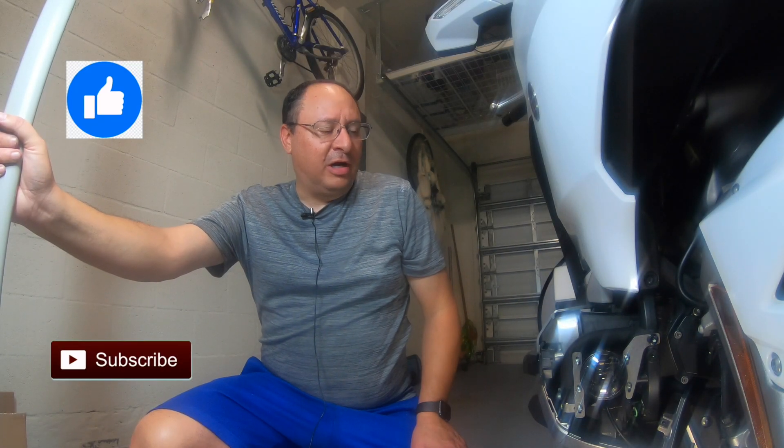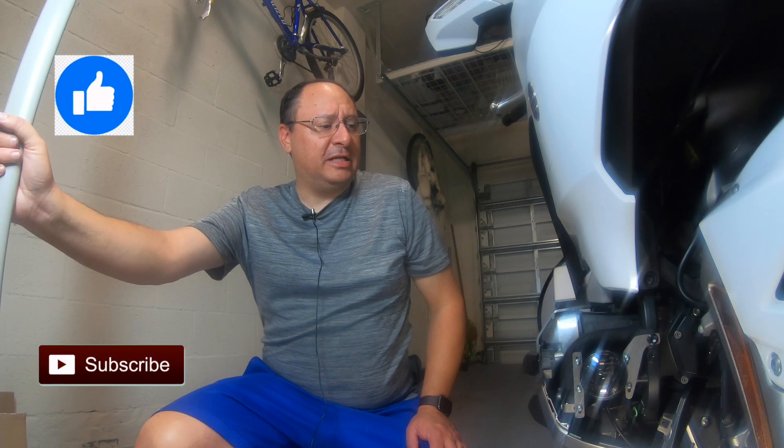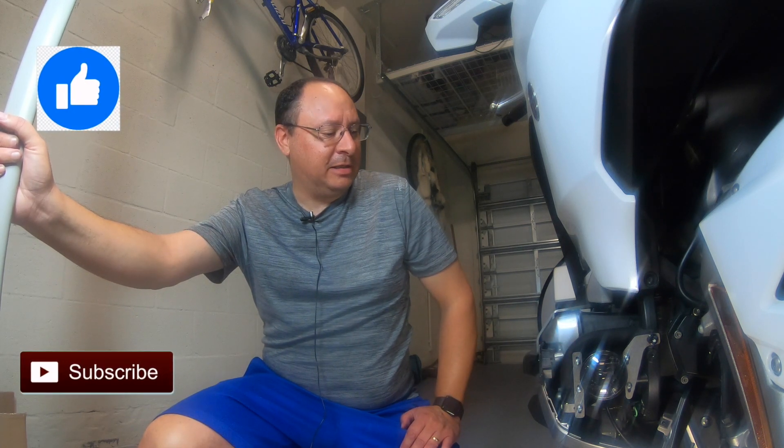Alright guys, it's Pete coming from the garage. Today what we're going to be doing is putting on some Gold Wing fog lights because the 2018 to 2019 models did not come with them if you bought the tour model. The new 2020 does from the factory. Thanks Honda.